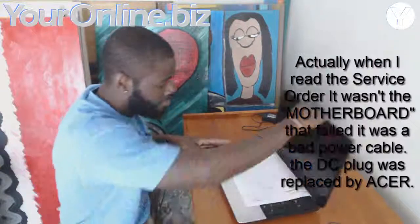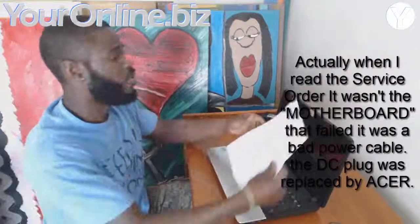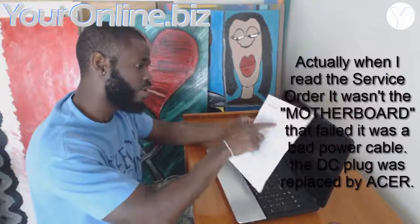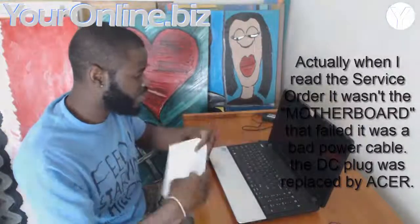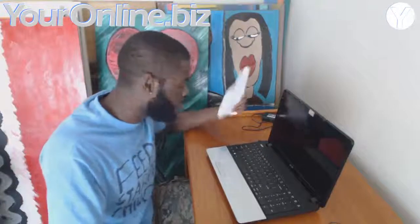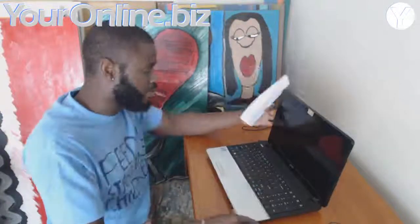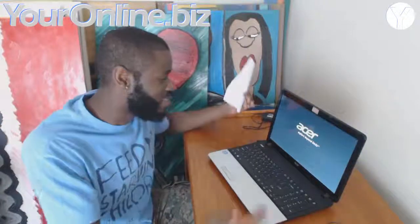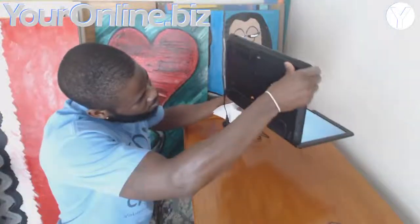There's some paperwork here showing what they did, how I requested the service, and some other information. So let's give it a shot and power it up. I did ask them to install Windows 7 instead of Windows 8 — I pleaded with them. Let's see if maybe they hooked me up. I don't know if they changed it. It still has the Windows 8 sticker — that's not a good sign.